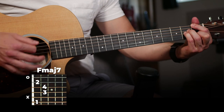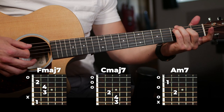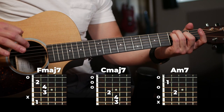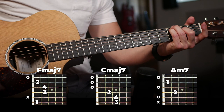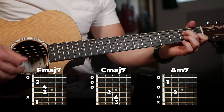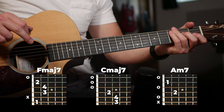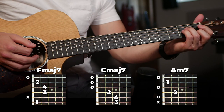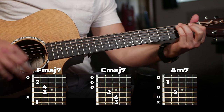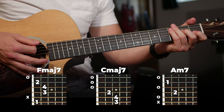So we've got that on the F major 7, then we're going to switch to a C major 7 — that's a pretty nice chord. And we're going to do the first half of that strumming pattern on the C major 7, and then switch to an A minor 7 and do the same thing. So you're playing the full thing on the F major 7, and then just that first half on the next two chords, all together.